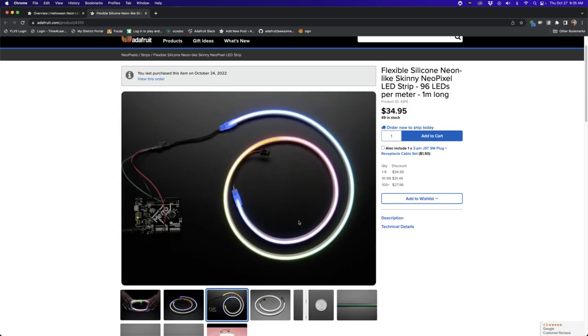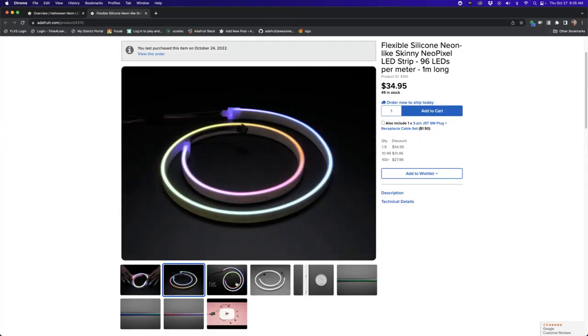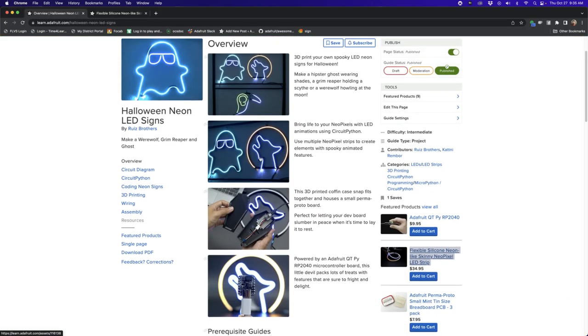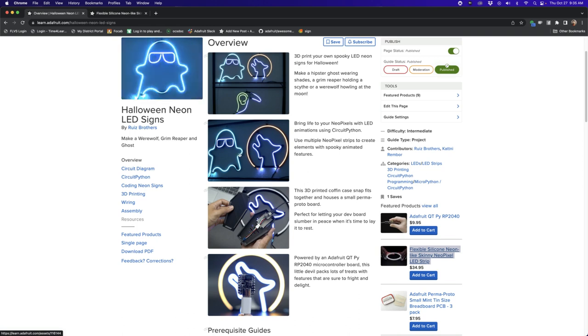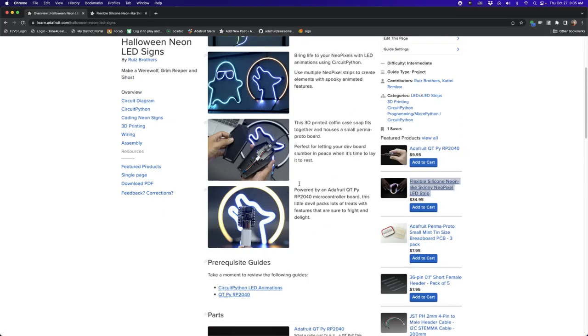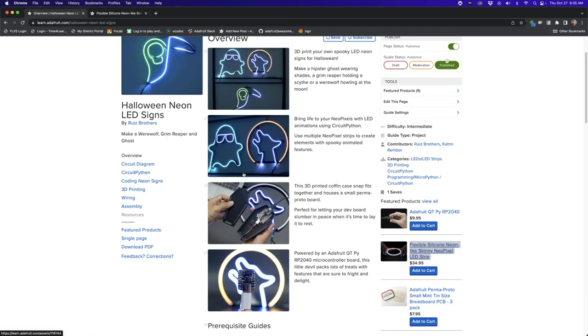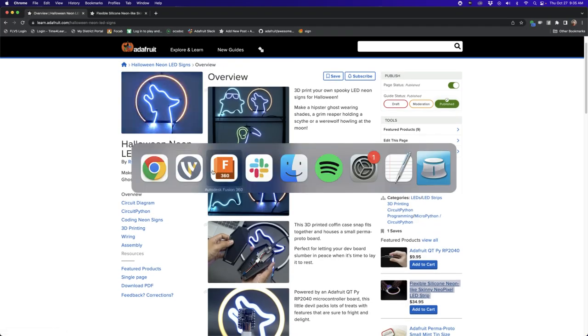They're really nice to work with. They have a very beautiful look and we created a couple of different signs for the Halloween season. We made a ghost with some glasses, a wolf with a moon in the background, and a little green reaper holding a scythe. I just wanted to show you folks how I went about making and designing these in Fusion 360.